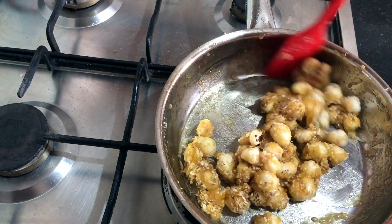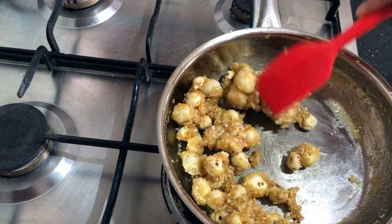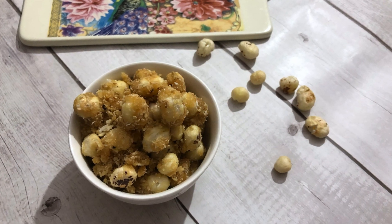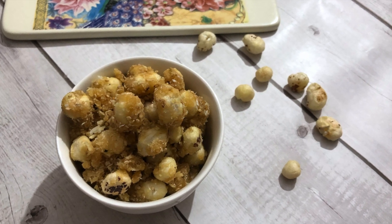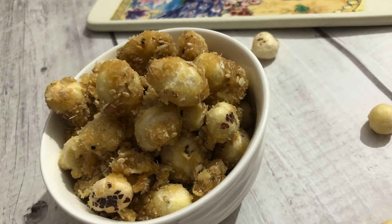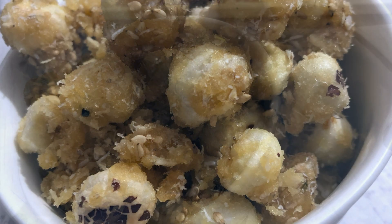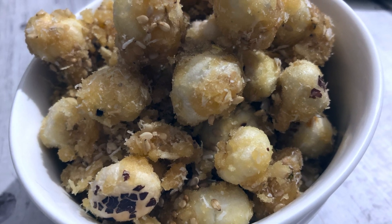Now just turn off the heat and allow these makhanas to cool down. Then they can be had as a snack with milk or any other time. You can give these in place of caramel popcorn which the children love — these are 100 times better than commercially available popcorns. I hope you enjoyed this recipe. If you did, please don't forget to hit the like button and subscribe to our channel. Do share this video with your friends and family too. Thank you so much for watching. Bye bye, take care.